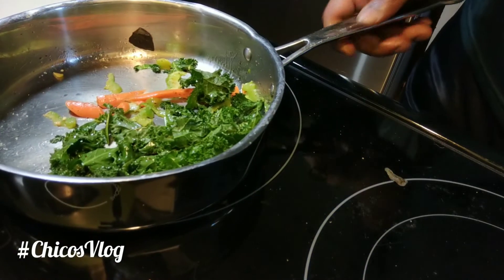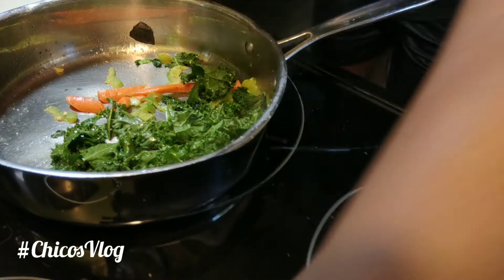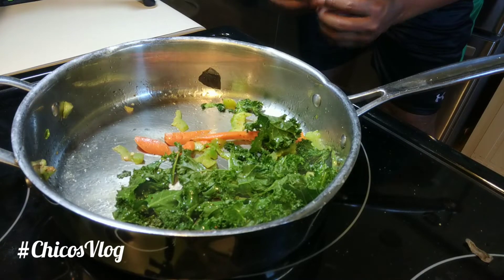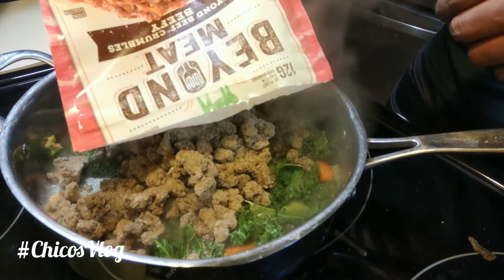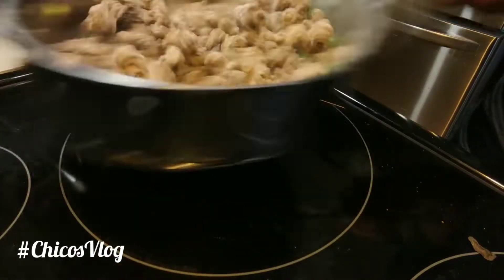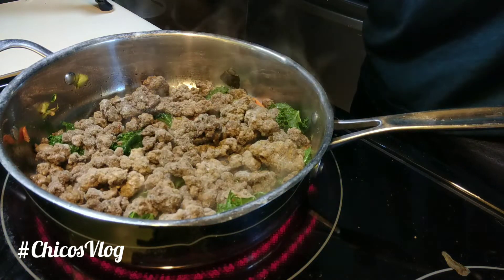Now for the main event — what you guys have been waiting for — the Beyond Meat product. I can throw it in here now. It comes frozen and it's called crumbles because it comes frozen crumbled up like this. We just put that directly in there. There you go — Beyond Meat, kale, carrots, a little bit of bell pepper, a little bit of butter, a little bit of seasonings already.